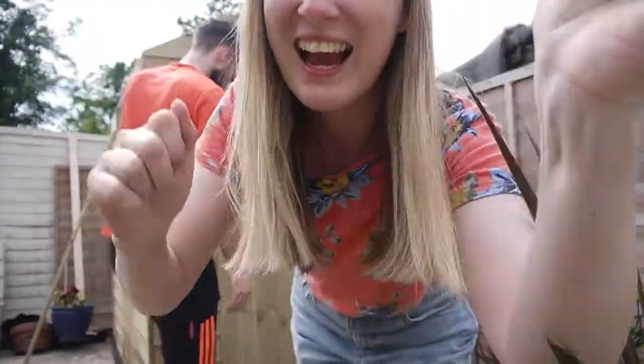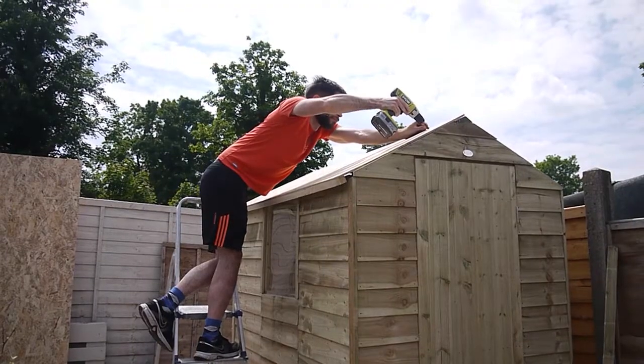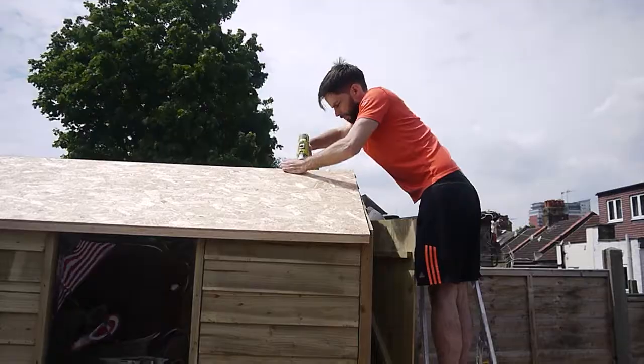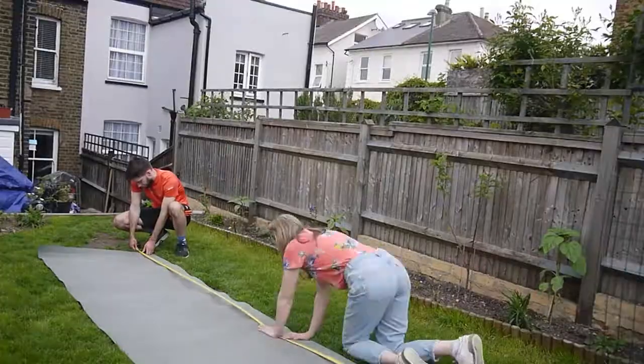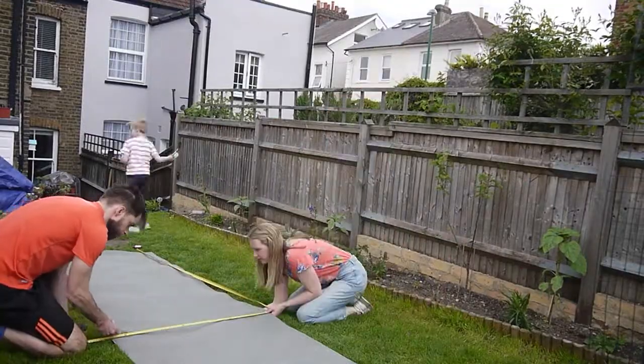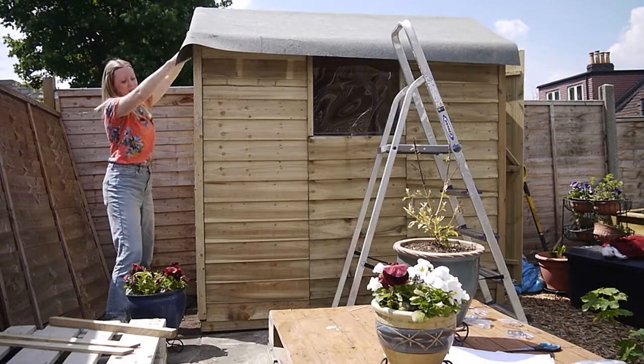We put the door on and it didn't go wrong! It's always an exciting moment when the roof goes on because the shed finally starts to look like an actual shed. With the roof felt, we just rolled it out on the grass, measured it halfway, cut across at the halfway mark, then popped it onto the shed and tacked it in place. It's worth taking a little bit of time to get things like this perfect, especially when it's in your back garden.